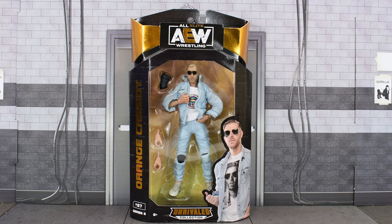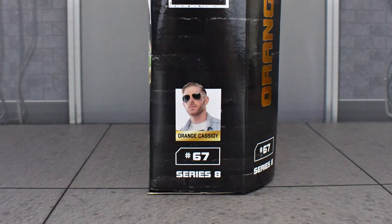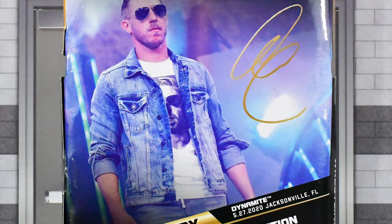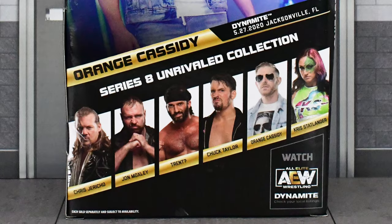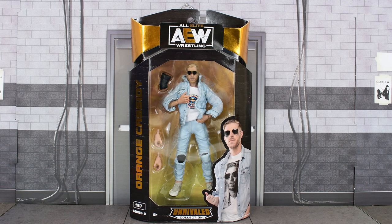Hey guys, MetalDriver here, back with another AEW Unrivaled review. Today I'll be looking at Series 8 Orange Cassidy. On the side we get an image of Cassidy, then on the back we get another image, the date, event, and place in which this image was taken, and the rest of the figures that are in this wave. Alright, so that was the box, so without further ado, let's go ahead and open this up and take a closer look at Orange Cassidy.